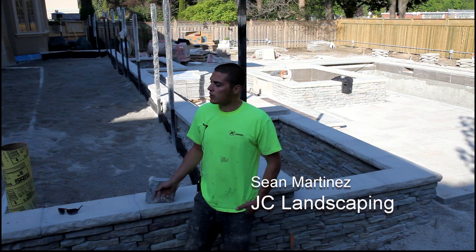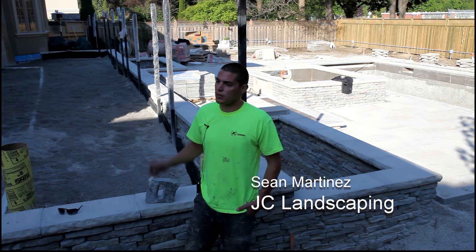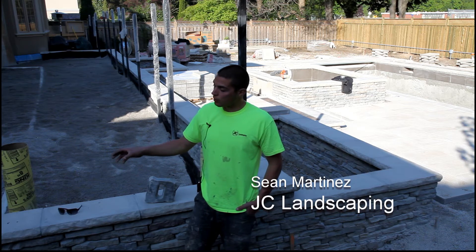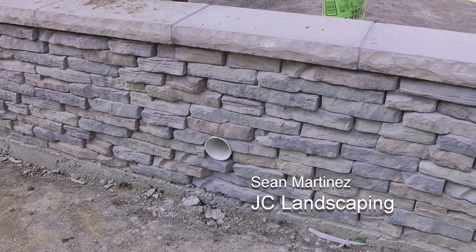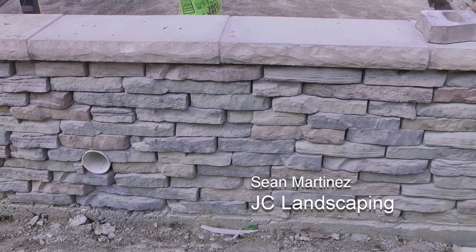On the job we're on currently, the customer has a raised patio going up about two feet in elevation for an upper patio. We constructed a concrete grade beam as a footing all the way around our perimeter, and our first tier we mortared in so everything is secure and not going to move, and then from there on we stacked our wall.